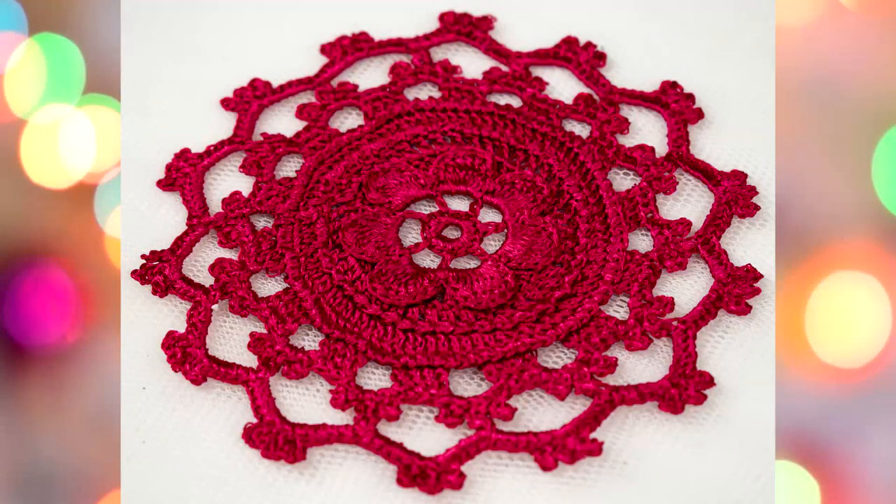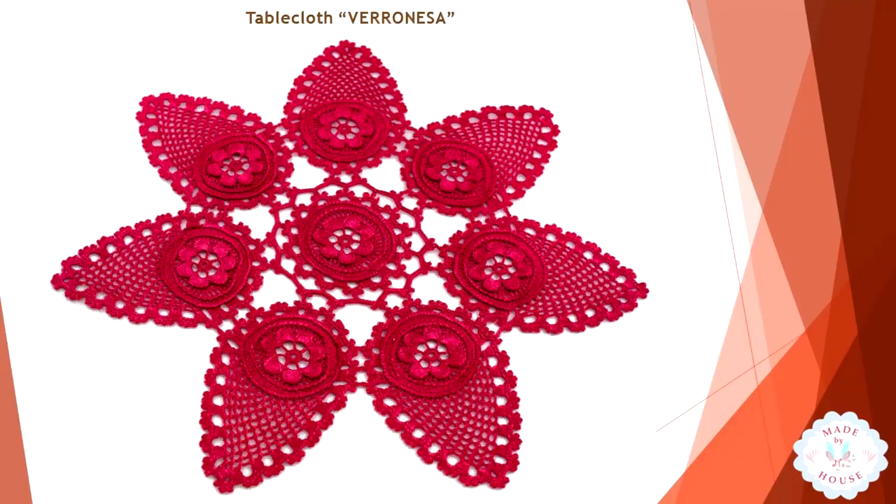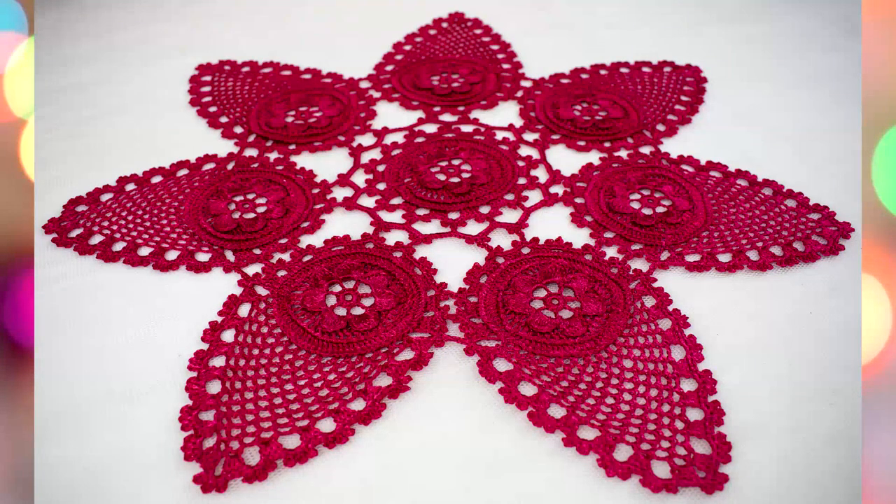After that, we made seven parts like this and learned how to join all these parts together. As a result, you can see this awesome tablecloth Veronessa.